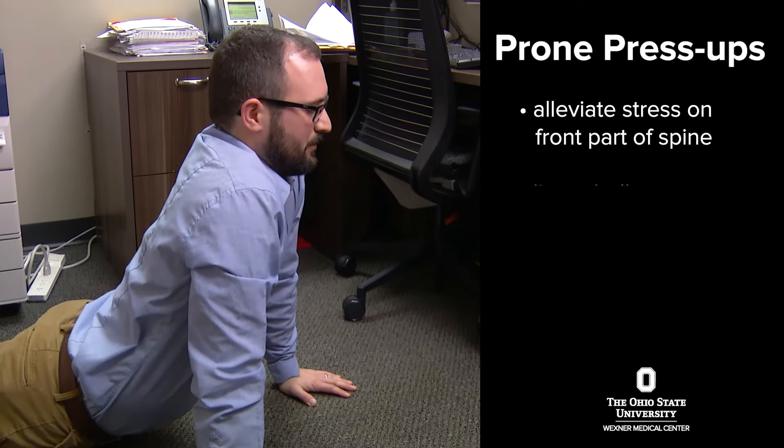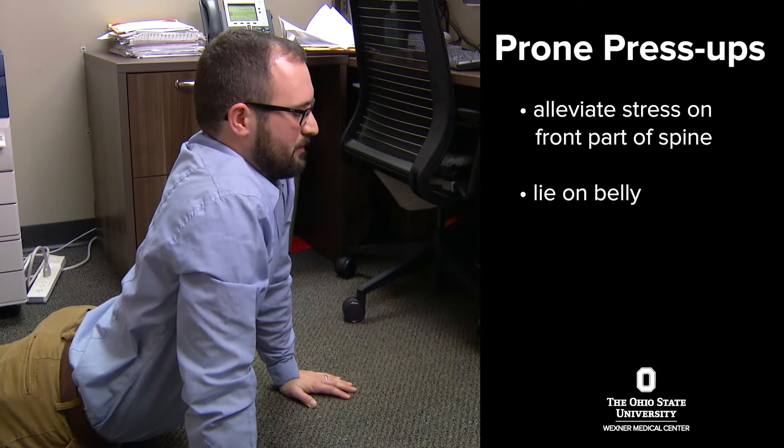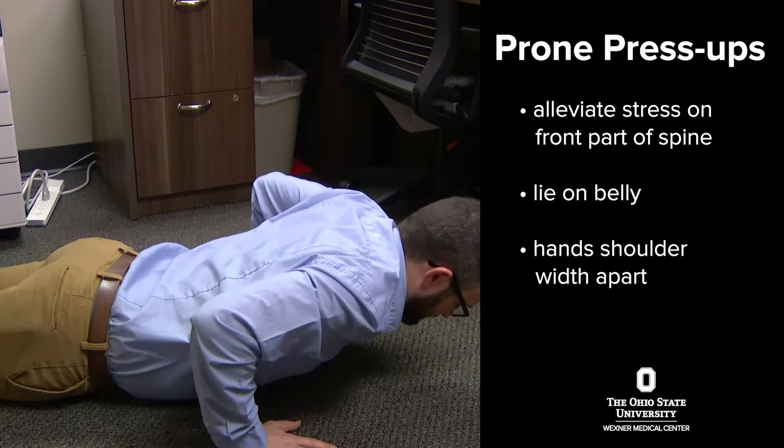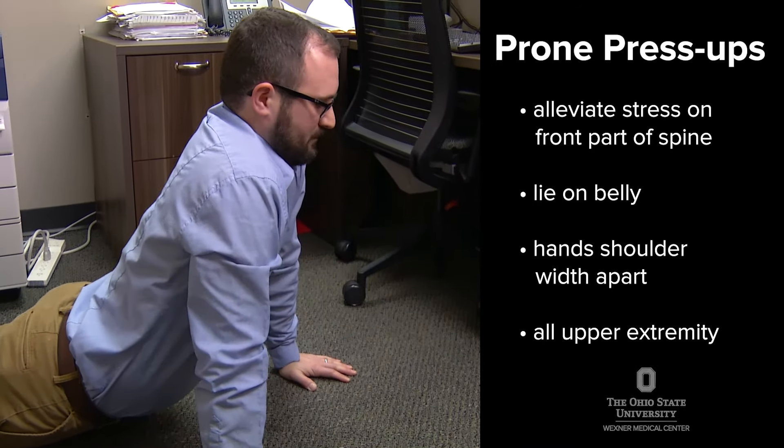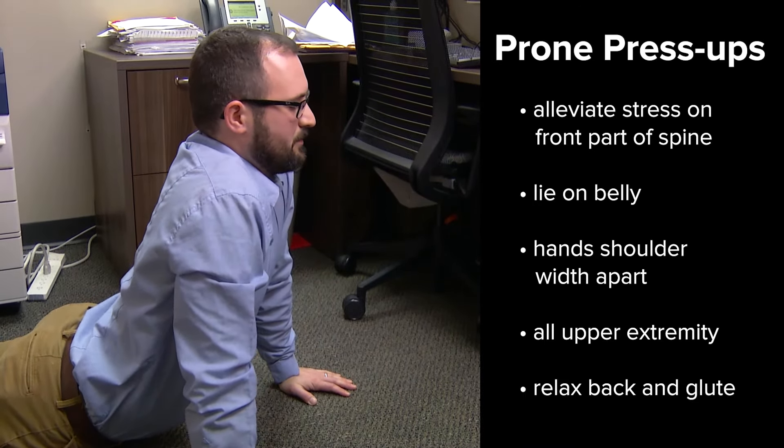When you get into this position, you just lie down onto your belly, hands about shoulder width apart, and it's all upper extremity. There's no glute, there's no belly engagement — you just relax in through that area.